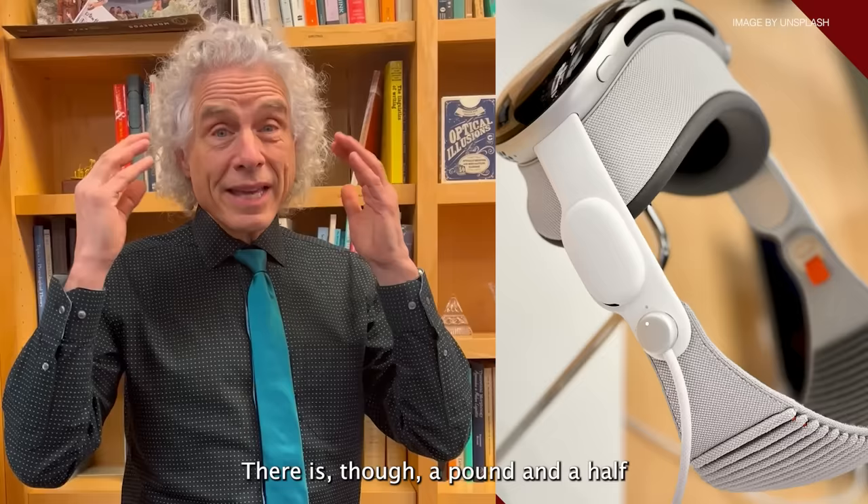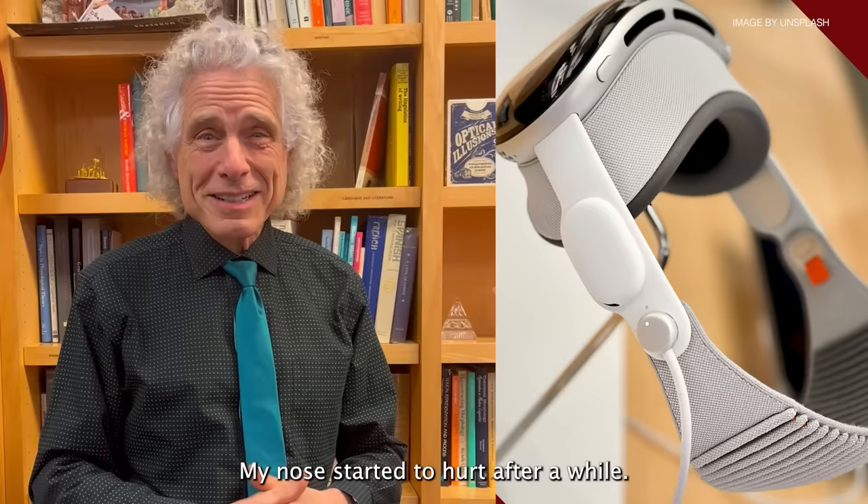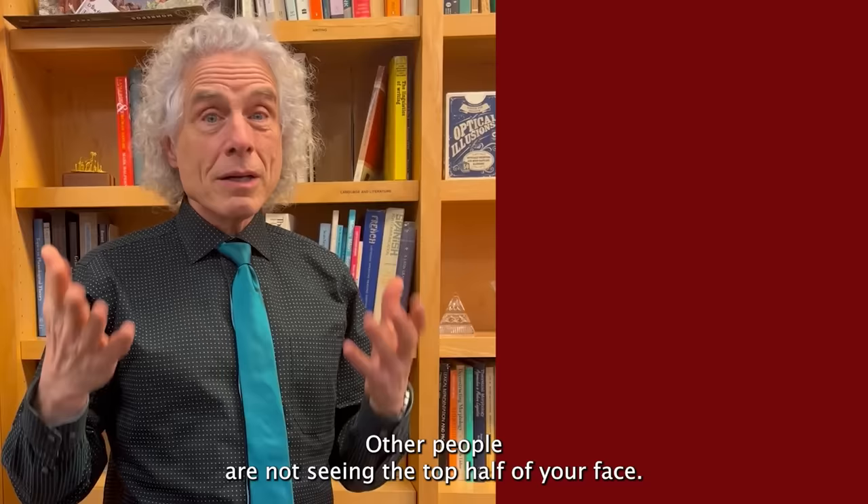During the demo you're not seeing everything — you have a wide field of view but not like actual reality. Other people are not seeing the top half of your face, so not only the eyes but the crinkling of the muscles in the forehead and around the eyes that we use to convey expression are hidden.